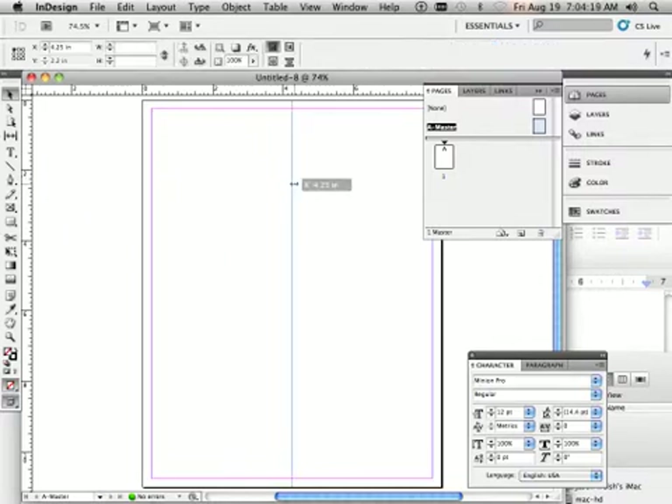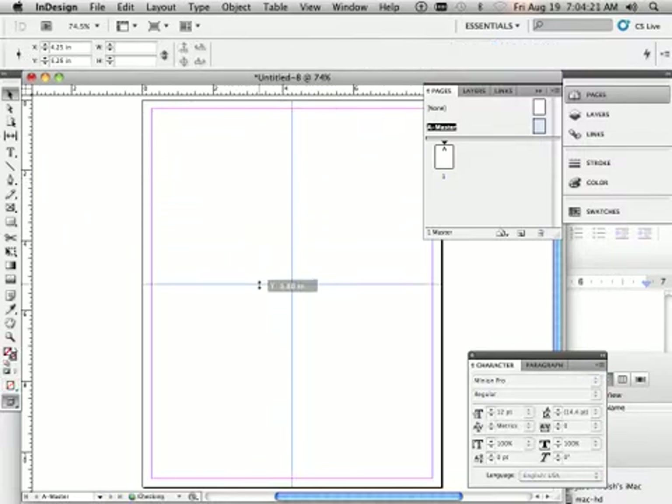We need to divide the paper in half and then half again. I'm not showing you these measurements because you should take a piece of paper, fold it in half, fold it in half again, and measure it. We need a quarter of an inch from the center, so take the center and measure one quarter of an inch out.